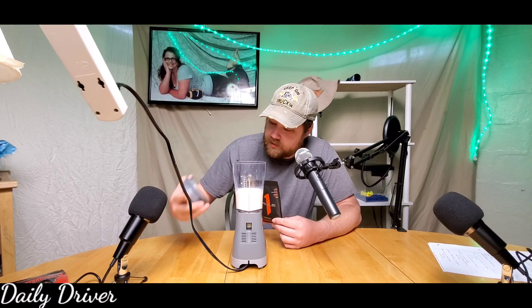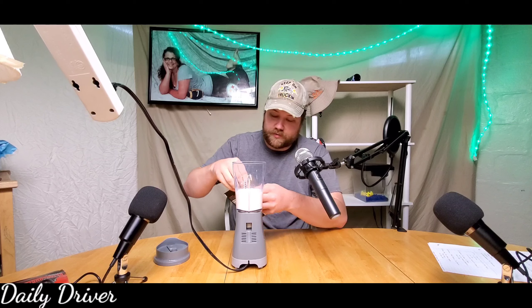It did not taste like a chocolate brownie, so hopefully the mint chocolate chip will taste a little bit more superior in the almond milk. Let's try it — got my trusty dusty Hamilton Beach little blender, just a little one.